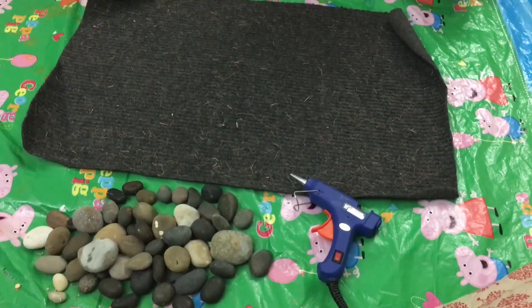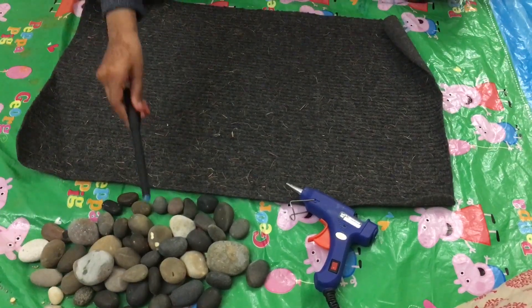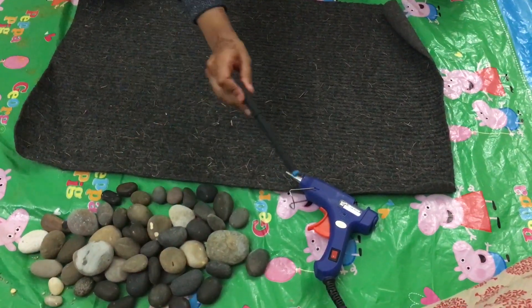Things we're going to use are the old doormat, the beach stones, and the glue gun.